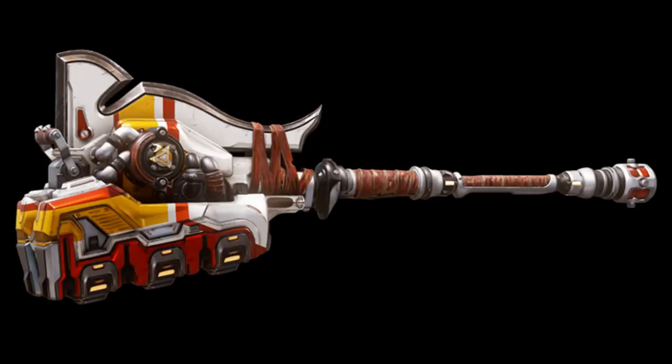The Grinder: the sound of overloading shields, cracking bones and shattering armour is music to Juralhane ears. The Grinder is an improved gravity hammer with uncalibrated impellers that generate an unstable gravimetric vortex EMP at the point of impact.